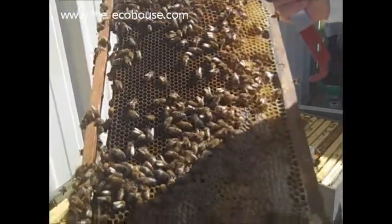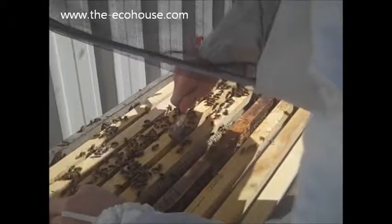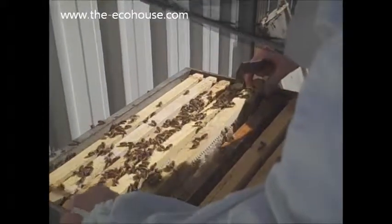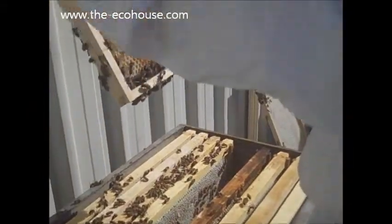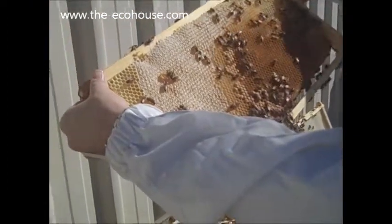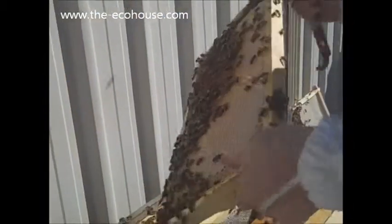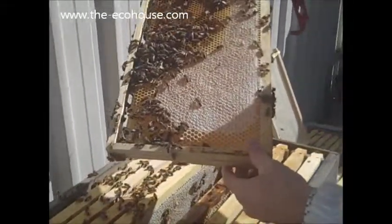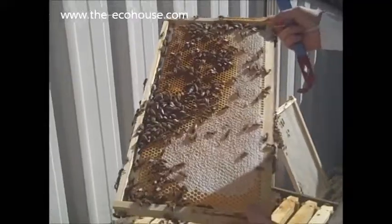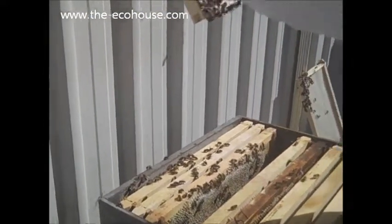There's quite a bit of honey in there as well. Now this is chock-a-block full of honey. That white stuff is the capped honey — that's capped honey there. So that's promising, and that's pretty much the same on that side. Wow, look at all those drones — there's a lot of males in this hive. That is nearly all honey and pollen as well.